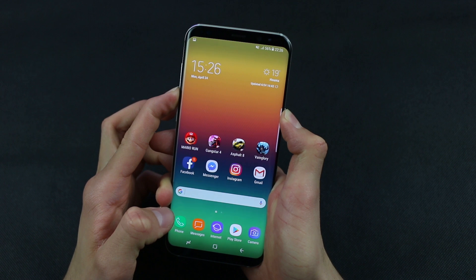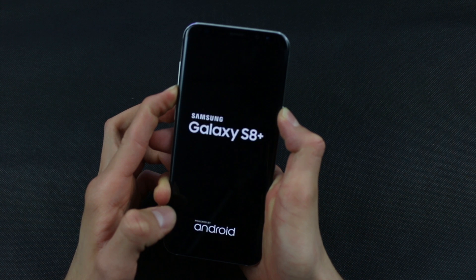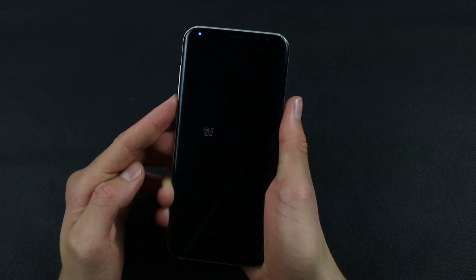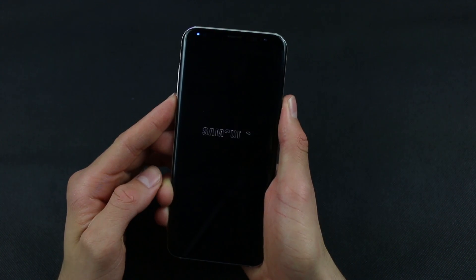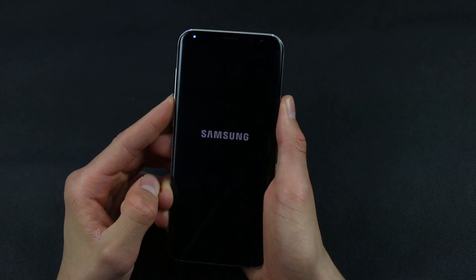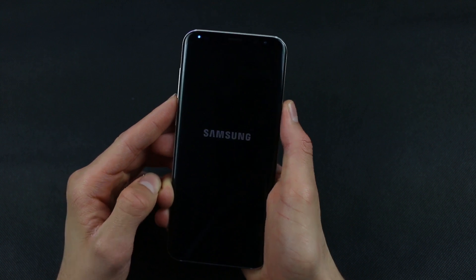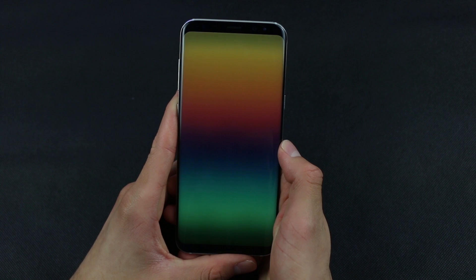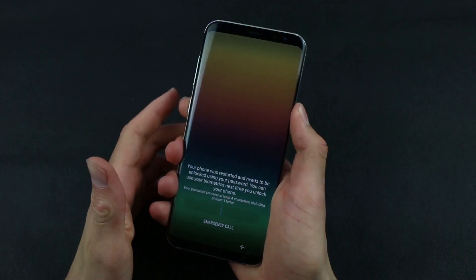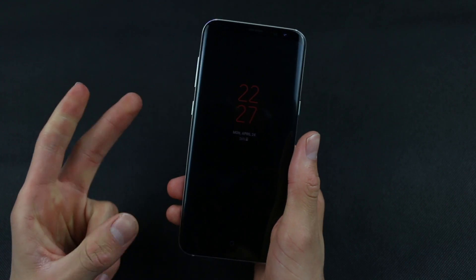Wait for a few seconds and the phone will restart, as you can see. Let's wait for it to boot up. And here we are.